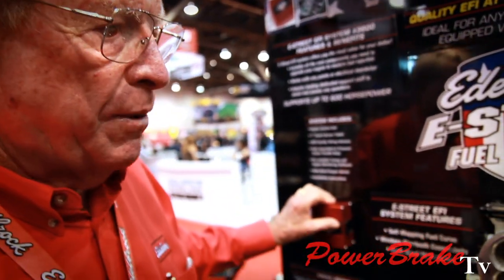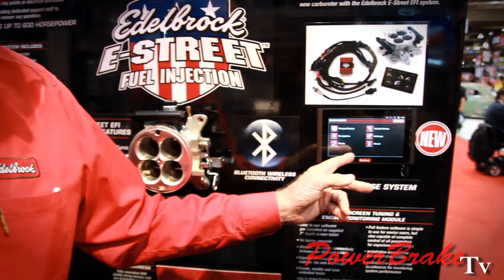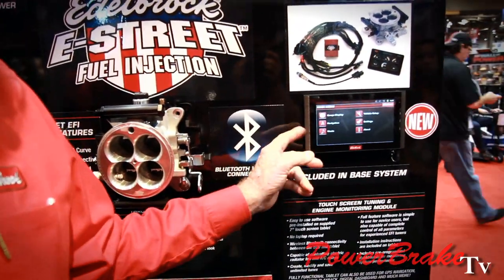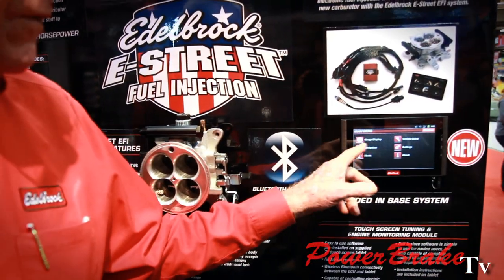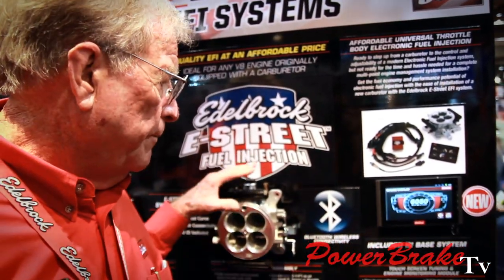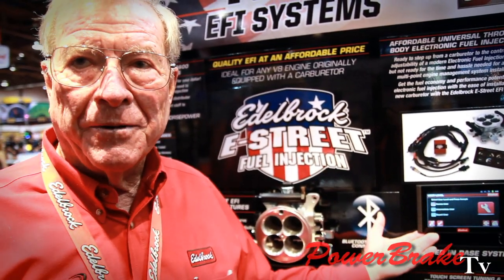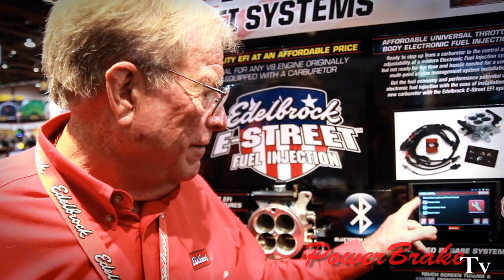The real kicker to this is you get the ECU, which is made by EFI Technology — they're the first in America to do fuel injection. And we have a wireless touchscreen over here which allows you to touch and tune, finish-tune your engine. The system will semi-tune itself, but to get the final result, you've got this and you can take it — it's wireless so you can walk around the car, it's not hooked up to the ECU.